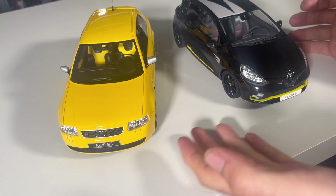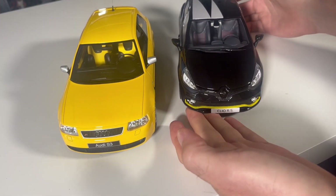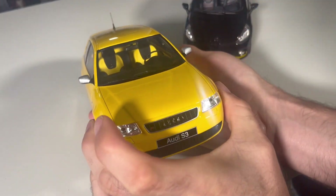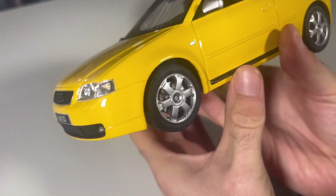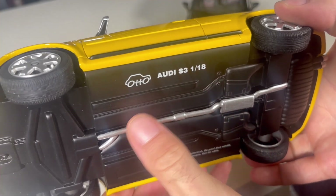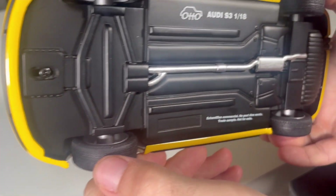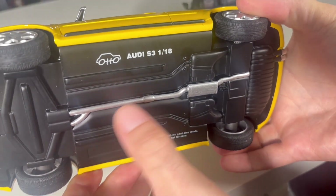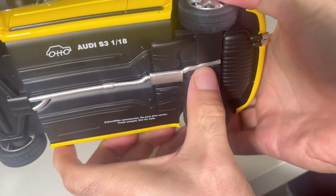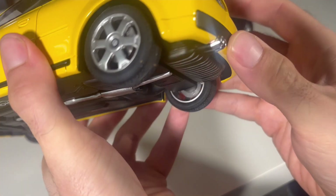Should we start with the S3 or the RS? Let's first take the yellow one. It's not really a brand new car — this is the S3 in 1 to 18 scale from Automobile. You can see the undercarriage here, quite simple, but at least you can see the exhaust pipe leading up, and then we have two exhausts here.